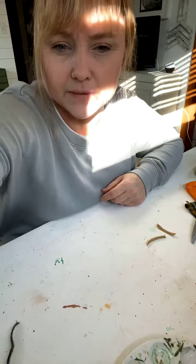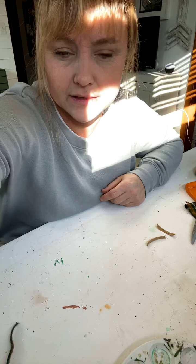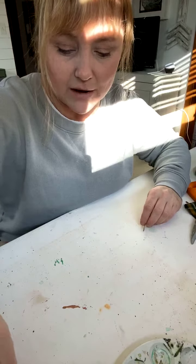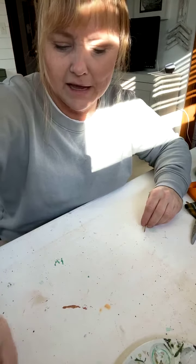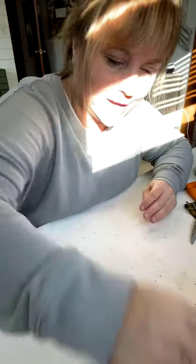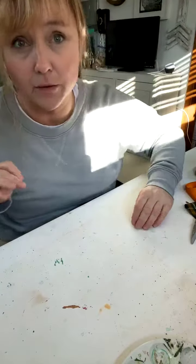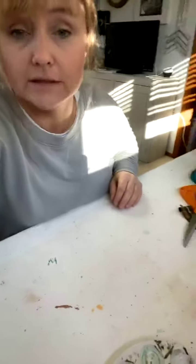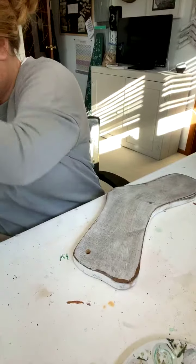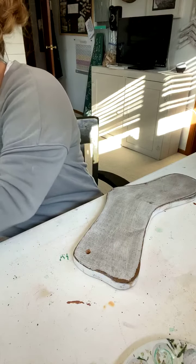I wasn't really into gnomes, and then when I sat down to do this I thought I was going to make Santas. Then I found the wood balls at a thrift store and I was like, wait a minute, let me see if this will work. That sun likes to come in.